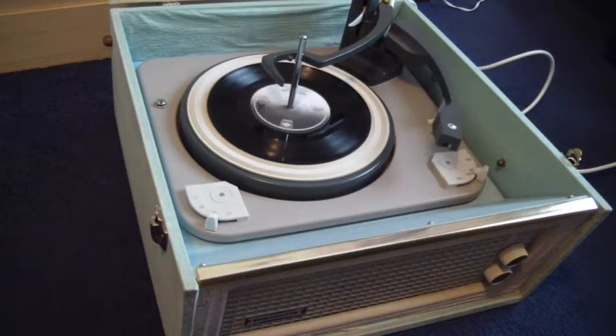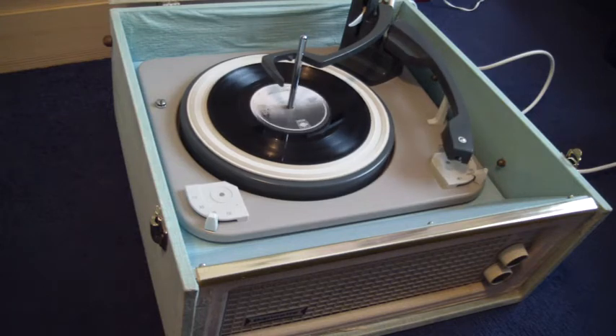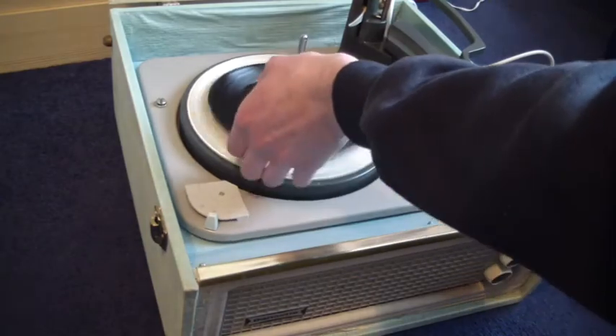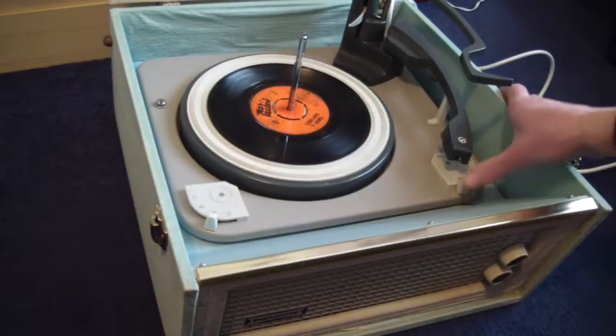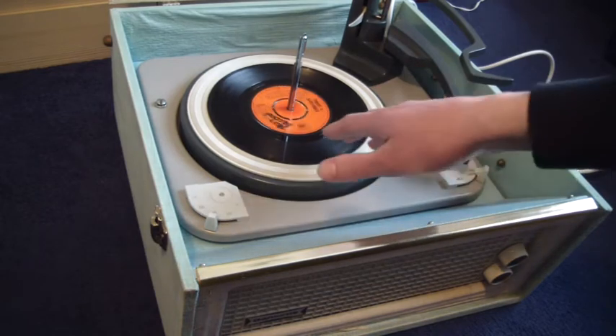If you don't want to use the auto-changer and you just want to play one record at a time, then you can manually just pop the record down the spindle, and put the lever to the first position that says "on manual" — that will start the turntable, and then you can put the arm onto the record yourself.